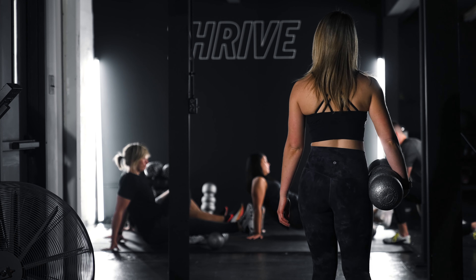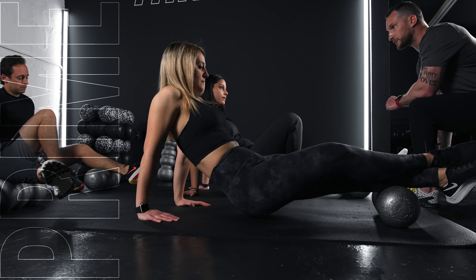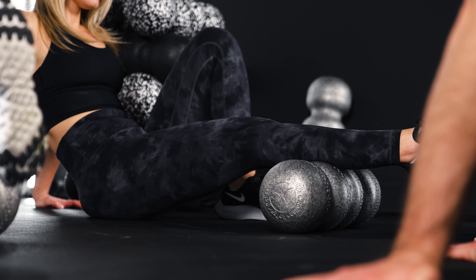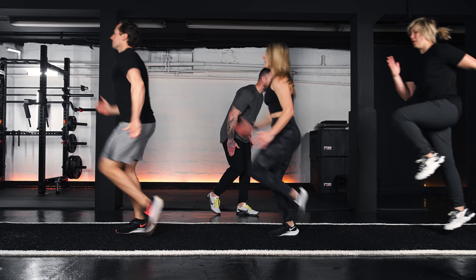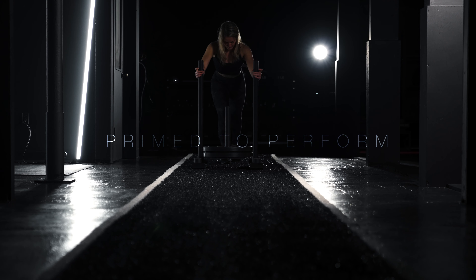Meet the Thrive Program. We start each workout with Prime, a very specific way to prepare your body for the upcoming workout. You will start with foam rolling to increase blood flow and prepare the muscles for stress. Next, you will move into some stretching and movement preparation. From there, we go into a full body dynamic warm-up. Now, you are primed to perform.